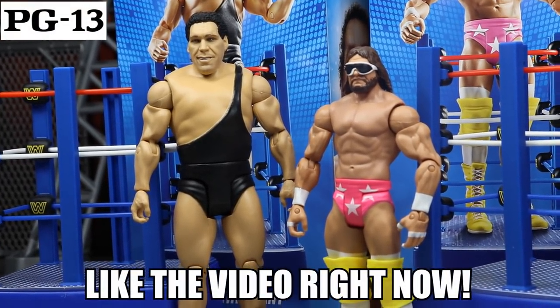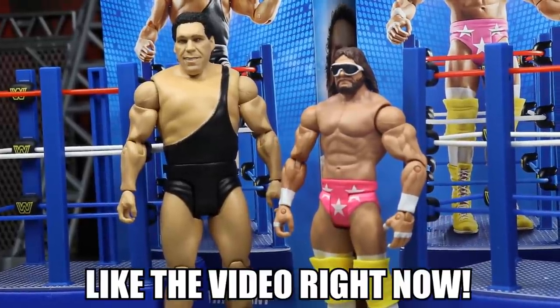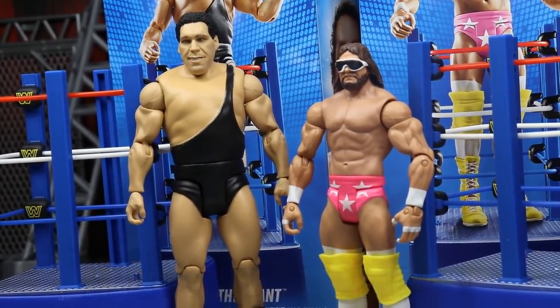Leave me a like and comment something down below for a potential shout out in a future video. In every single video moving forward, I will now be shouting out one random commenter on my new videos. So if you guys would like a shout out in a future video, comment down below and leave me a like.